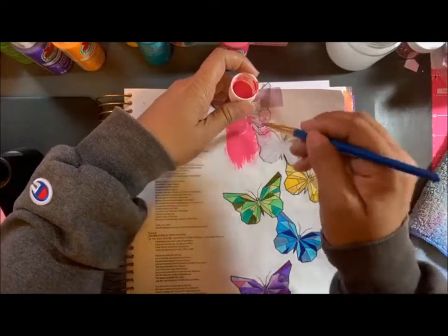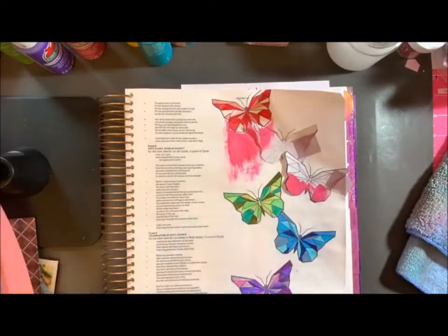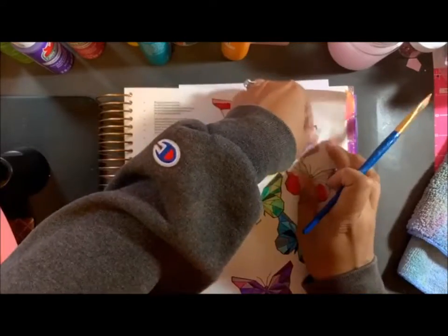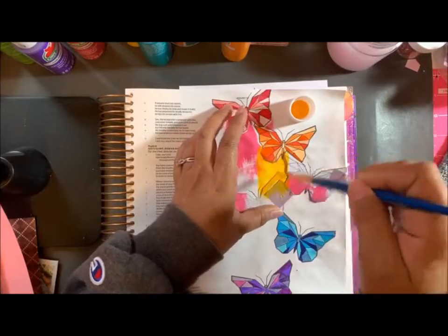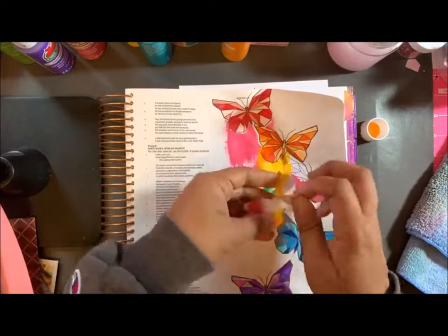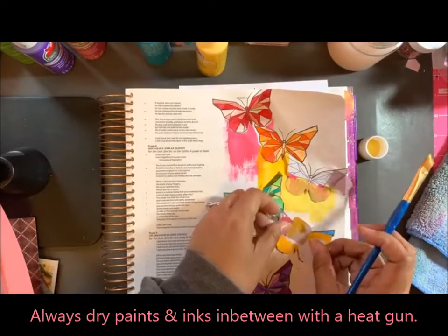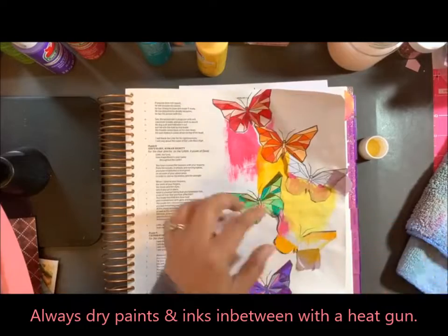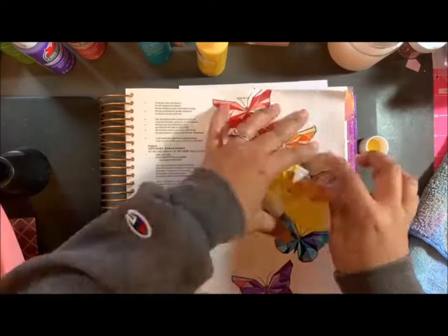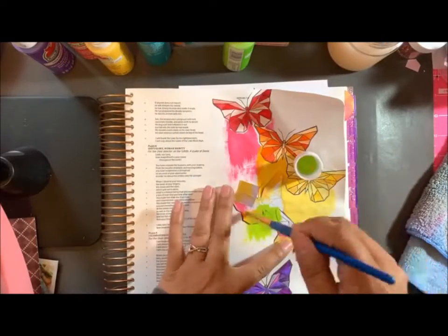I'm going to take my mask and then use some acrylic paint to kind of have a color that's shredding behind each butterfly. So with the red, I did a pink, and then with this orange I did a bright dark yellow. That's my heating gun that you see — I'm always drying in between the colors, whether it's ink or paint. This is a lighter yellow, and you can see it's actually coming out very, very nice. I'm very happy seeing the results of this.